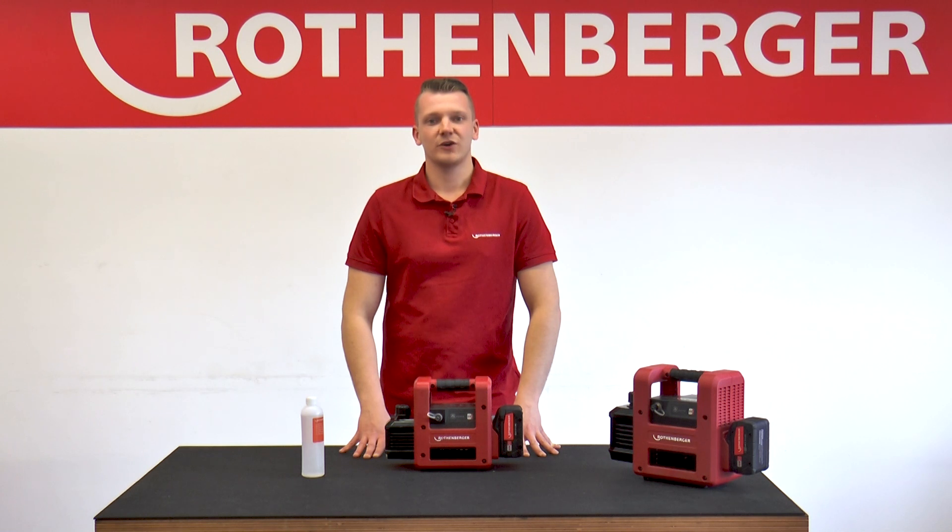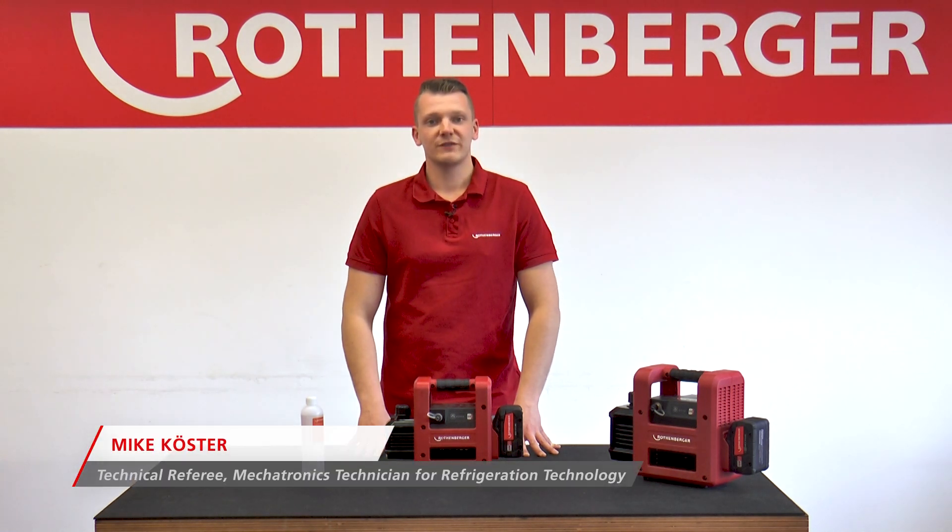Hello, my name is Mike Küster. I am a training consultant at Rotenberge and I take care of everything related to the technical training seminars.